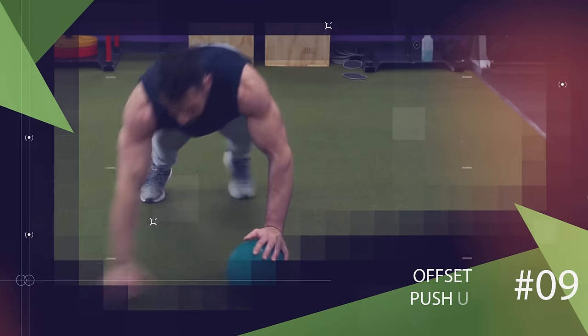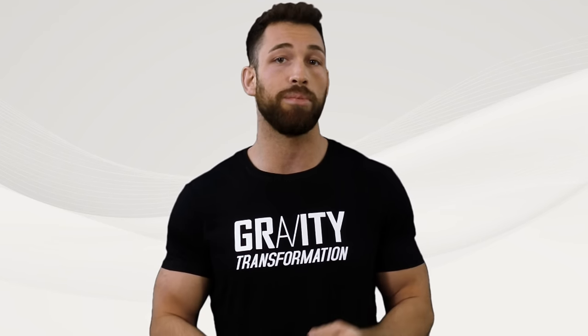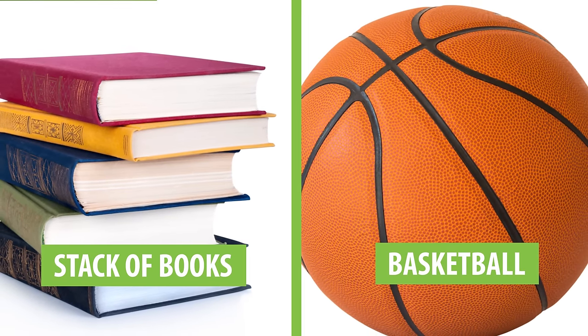Finally the last exercise is going to be the offset push-up. Here you would simply use a short platform or a small object to raise one side up slightly higher than the other. You can use a stack of books or something like a basketball, but either way the exercise is performed the same.